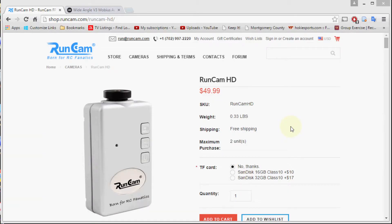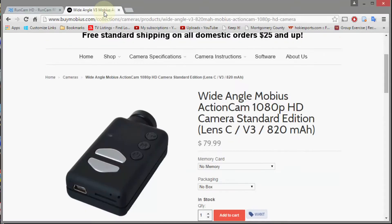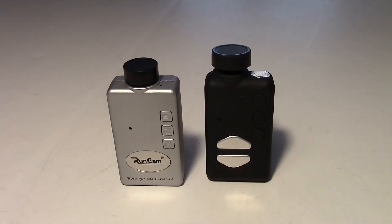The RunCam HD costs $49.99 and the Mobius costs $79.99. So I really like some of the new features on the RunCam.